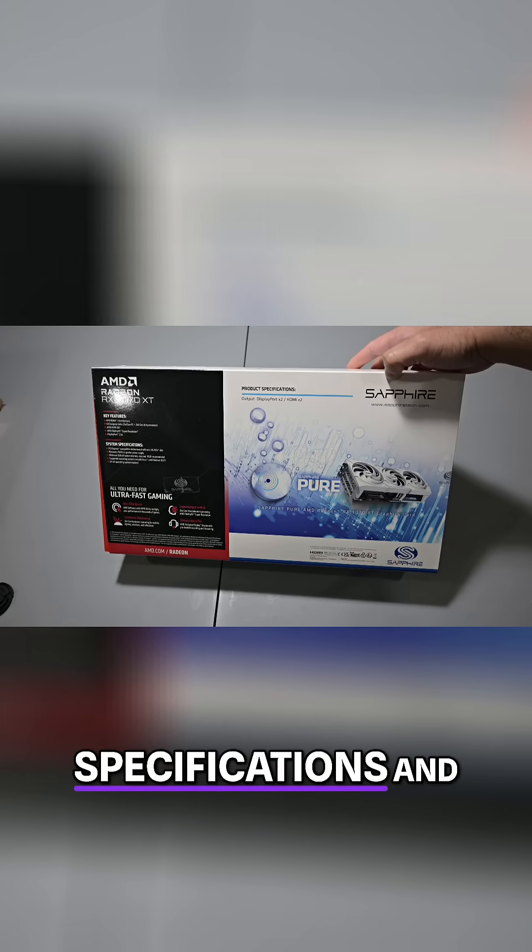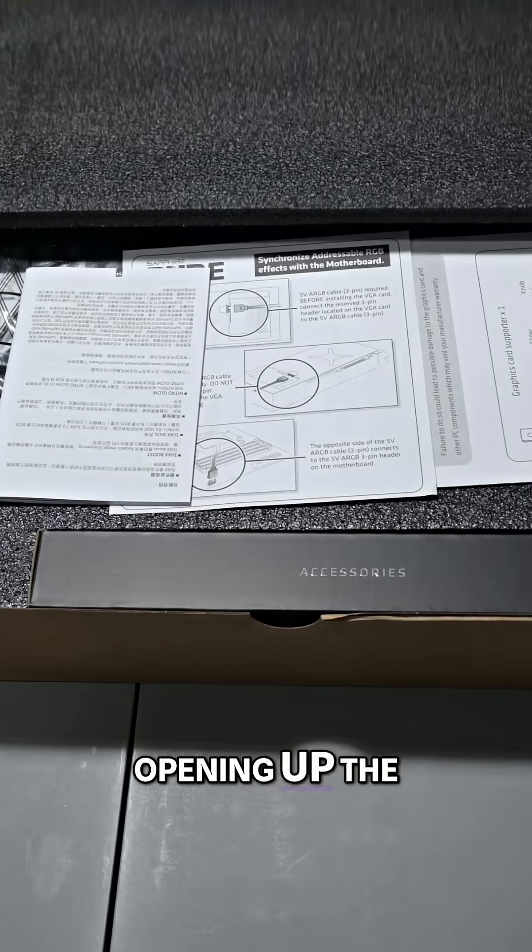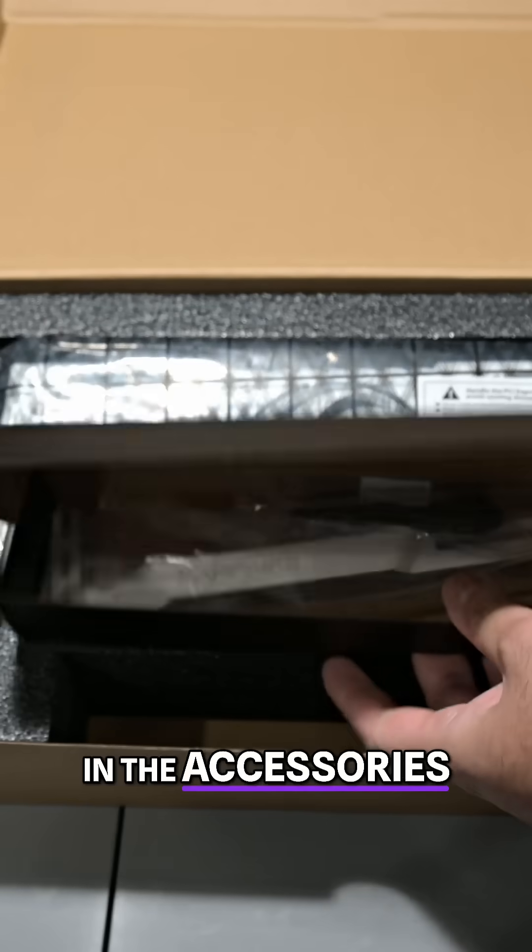On the back, there's some specifications and features listed for the card, along with system requirements. Opening up the box, we get some install and starter guides, and the accessories box.